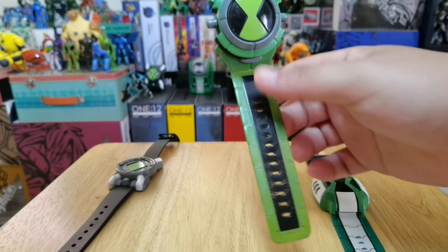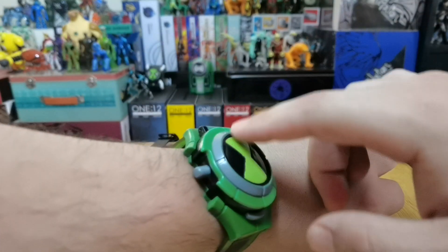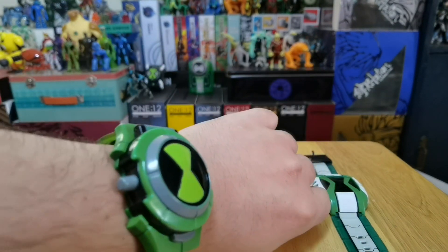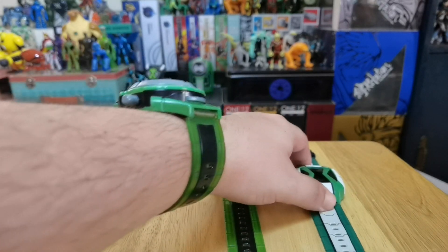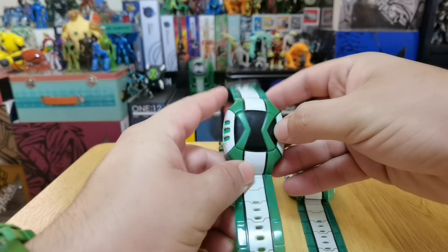As you can see, I got one for display — this one is super flat, that's how I love it on my display — and this one is the one I usually wear. Not to go to work or anything, but I wear it once in a while to do some videos. And the Omniverse version I actually have two of them as well because I really love it.